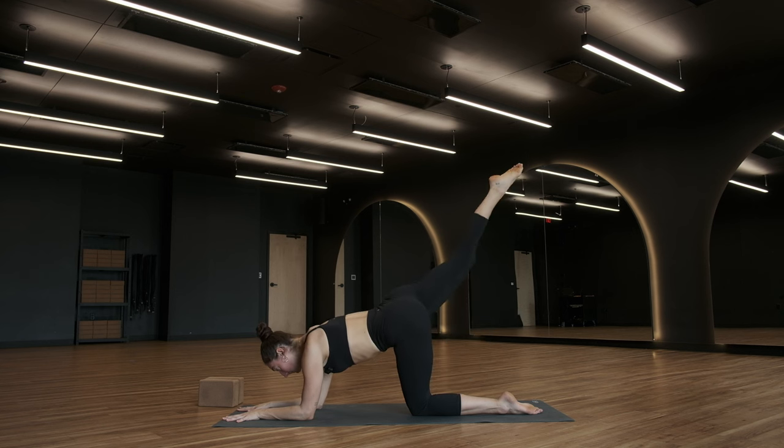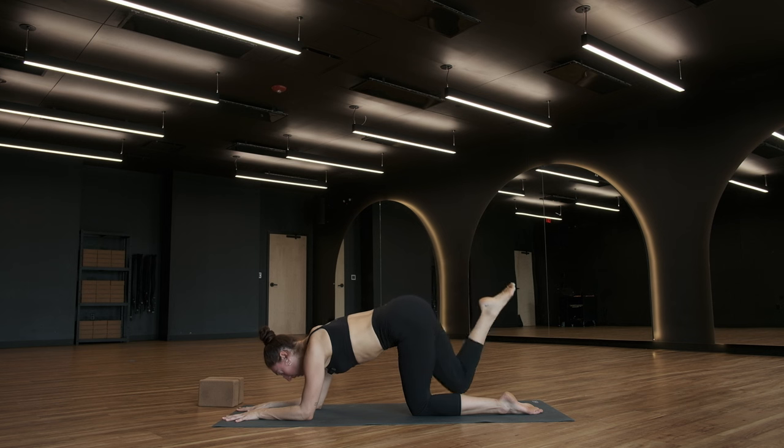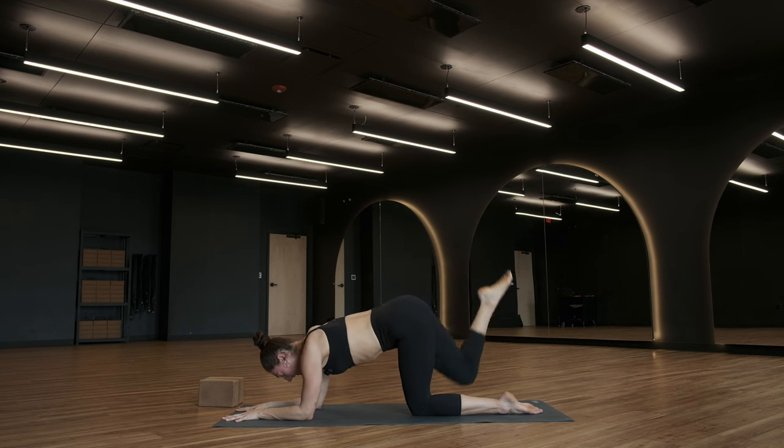We're going to be here for 10. For 9, think about space between your shoulder blades. For 8, navel to spine, core is engaged. 7, last 6, final 5. Hold your leg long in 4. Last 3, last 2. Last 1.